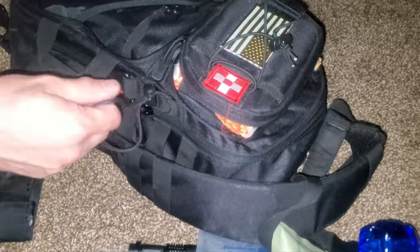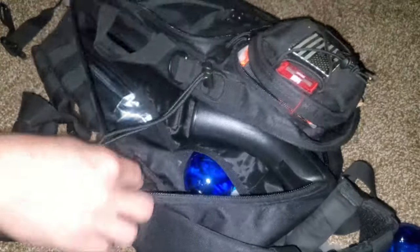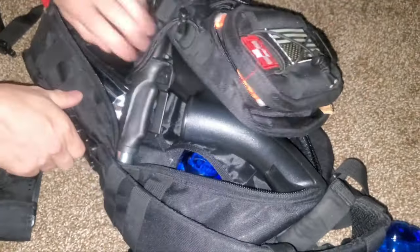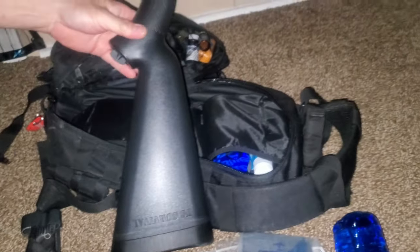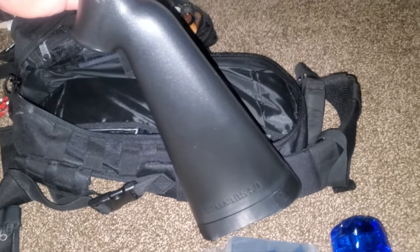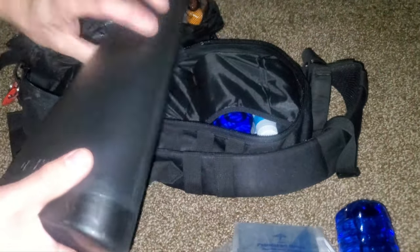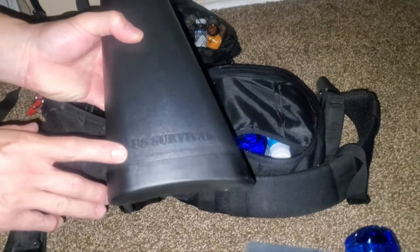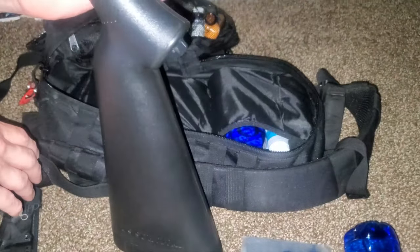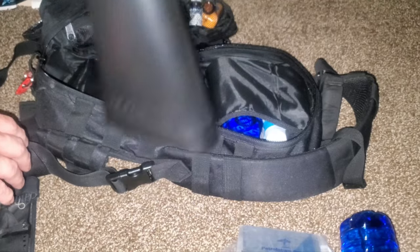Now we'll go into the inside, which is where it gets interesting. This is an AR-7 — we're not going to show it because YouTube tends to flag that, but this is an AR-7 that packs up completely in the buttstock. It's waterproof and chambered in .22 Long Rifle. It's a US survival rifle — pilots used to carry these in the 60s and 70s in Vietnam. Just an excellent small weapon to have.